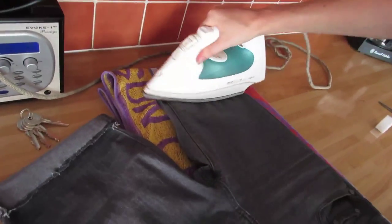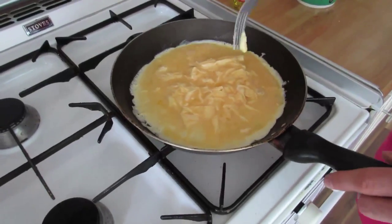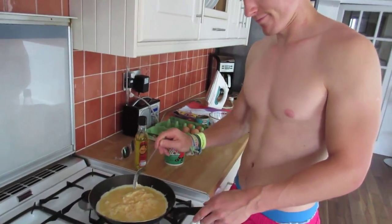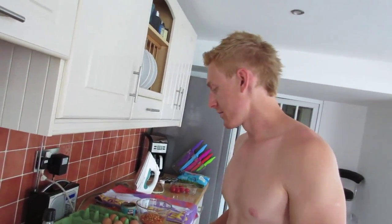How long do you have to iron it for? A little bit. You're the expert. Look at that. Just creating a mean omelette, because it's dinner time. And Holly's hungry.